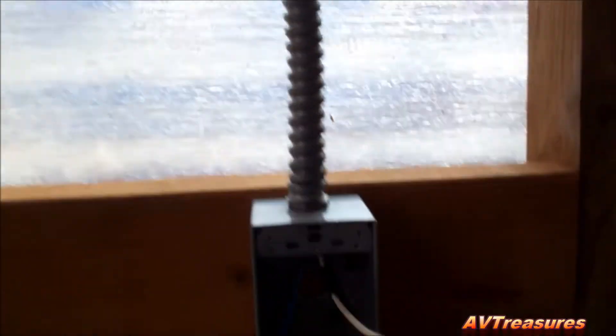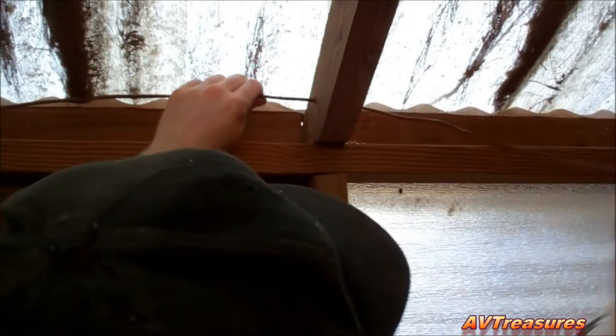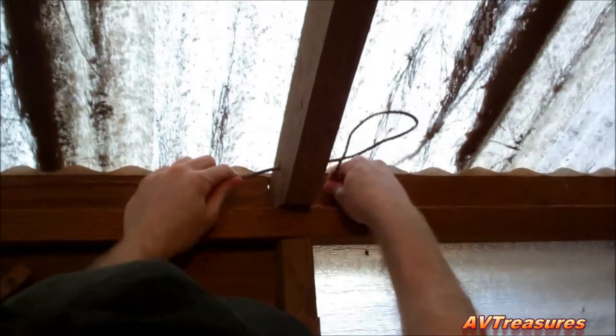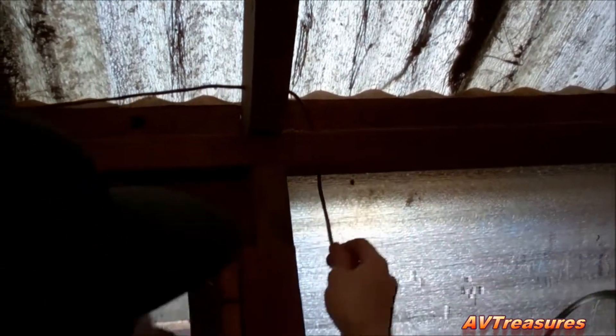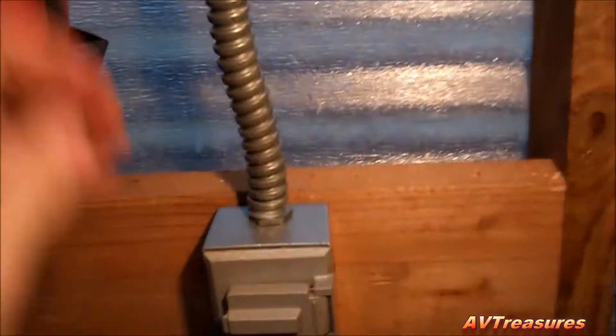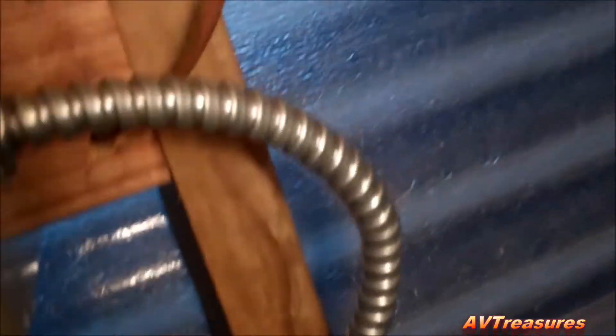Just about ready to start working on the low voltage circuit. All the high voltage is done — the thing's wired up and ready. I've got my low voltage wire coming in from here. It goes through my rafters, and one of them goes over here to my switch, and they join back into the box right there.